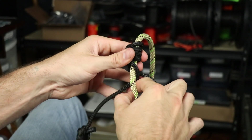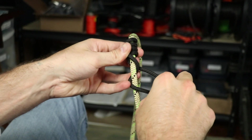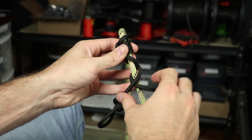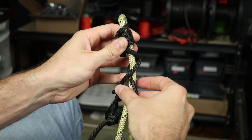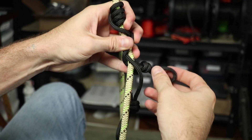So this one comes around and you bring this one here. Then that goes over and this goes over. And then for the final, you bring this here, this one under, and that one goes under.